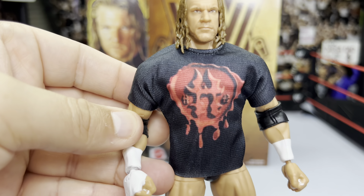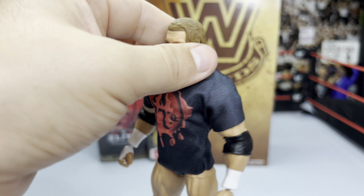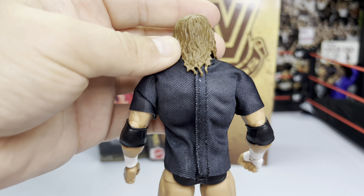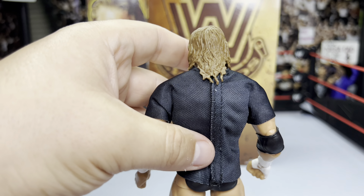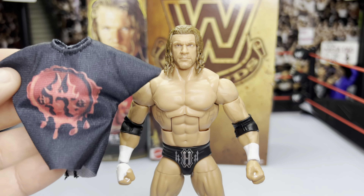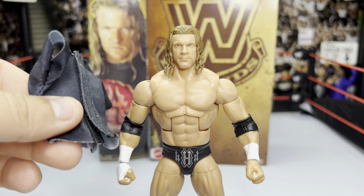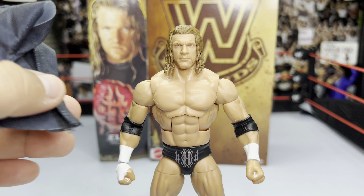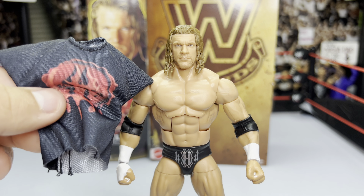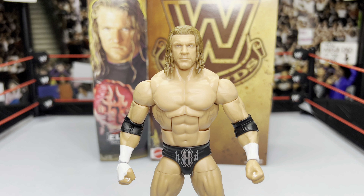The shirt is soft goods, which is a plus for me. Turning it around to the back — it's Velcro, so you can remove it. Just undo the Velcro and the shirt comes right off fairly easily. Once removed, you have the figure itself in his in-ring gear.